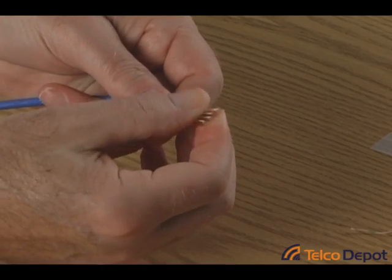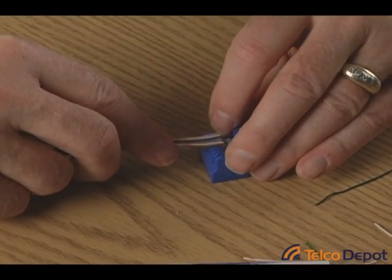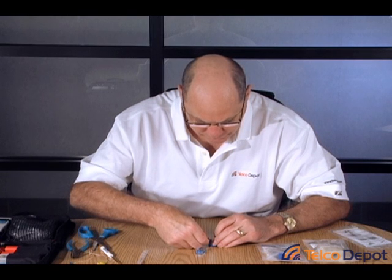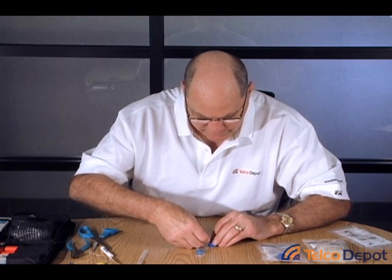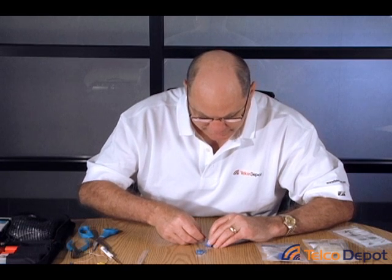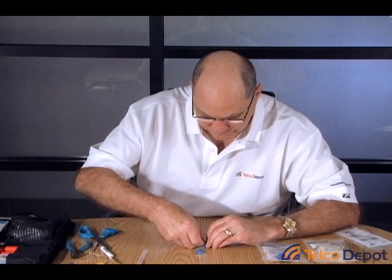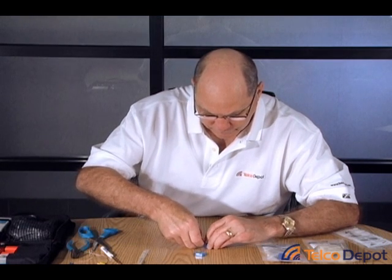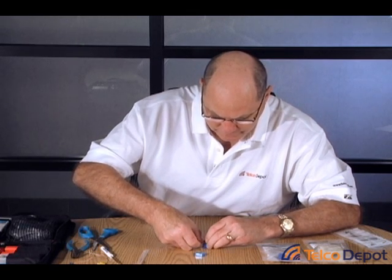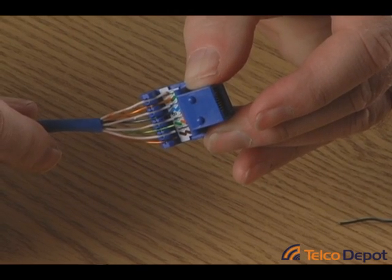We're going to fan these out a little bit further and lay them right into the back of the jack, and start to work them down into the appropriate slots — one wire per slot. That blue wire is hard to see in this light. It doesn't hurt to push them down in the slot. You're going to use your 110 tool next to punch them down snugly inside each contact. Now if you look at this, you can see I've got all of the wires and it matches the color code.